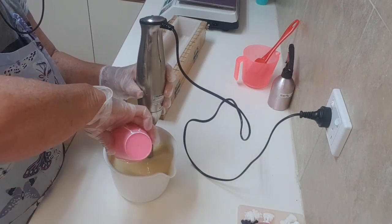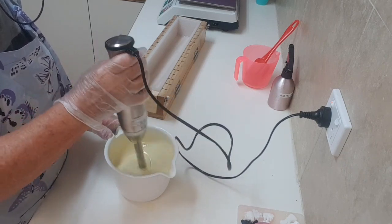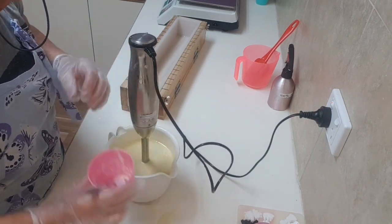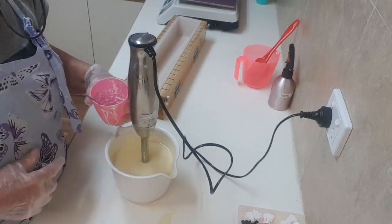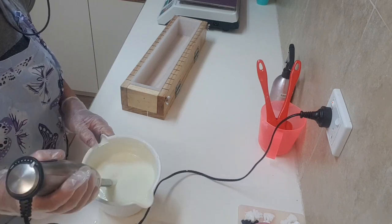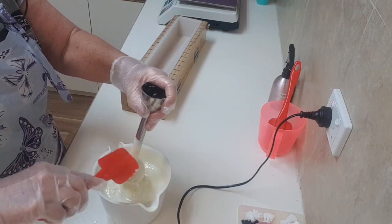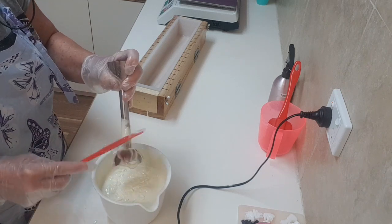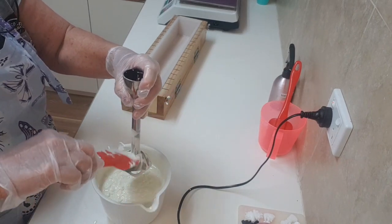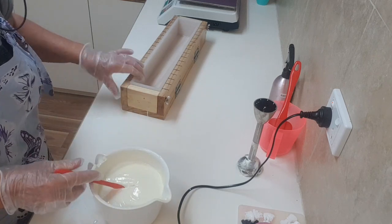I'm going to have to add a bit more titanium in here. Unfortunately I need more because the soap has gone yellow. I'm back — I've added quite a lot of titanium dioxide and it's still not super white, but I'm not going to go any further because otherwise I'll have a brittle soap. It's a pretty good consistency now because it has to be fairly thick to sit the keys on top.